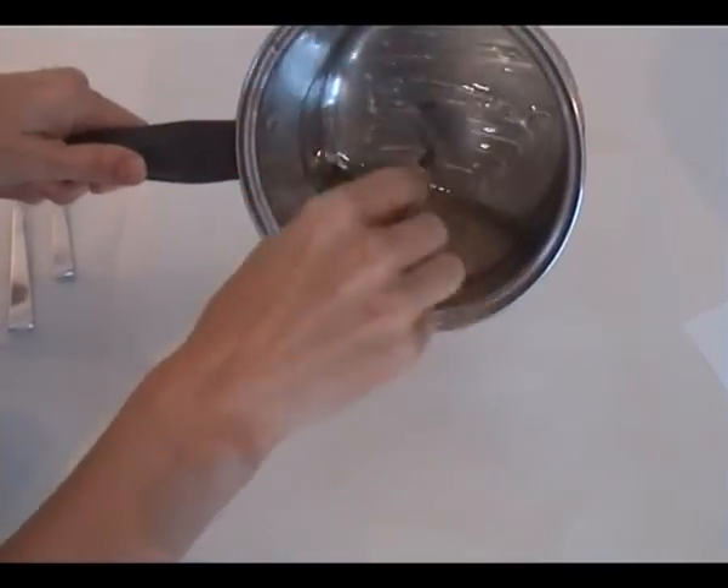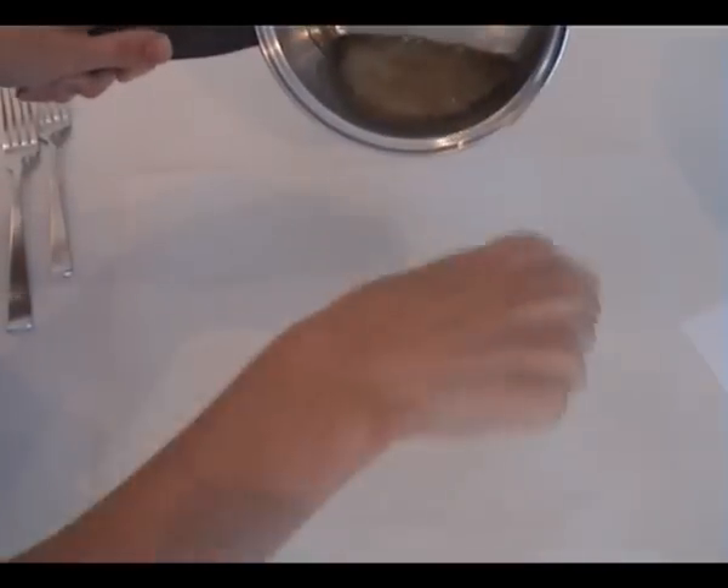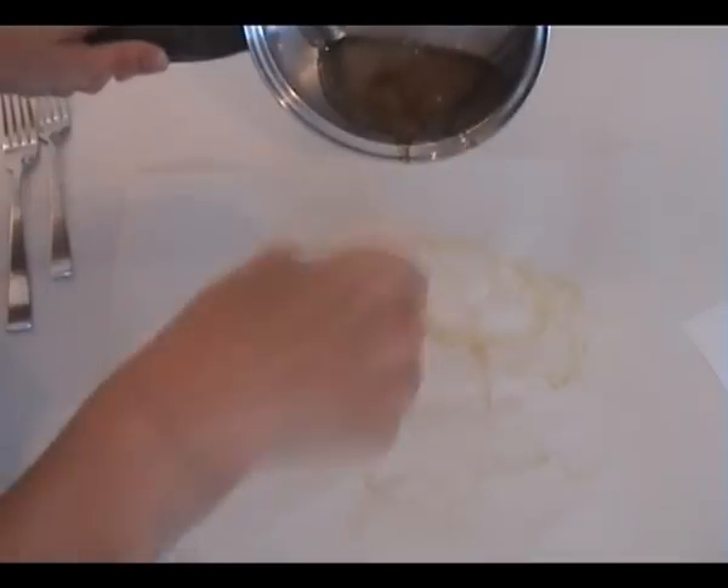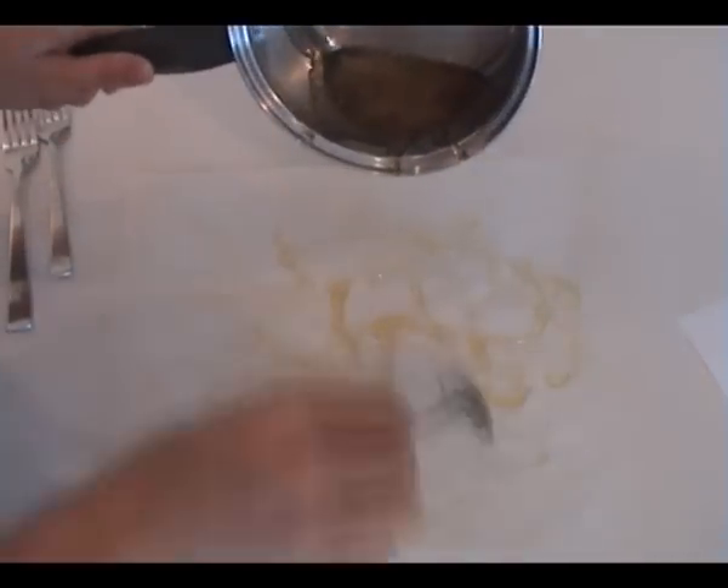Get a spoonful and drizzle it onto baking paper to make a pattern that you can then snap bits off and put on top of your dessert.